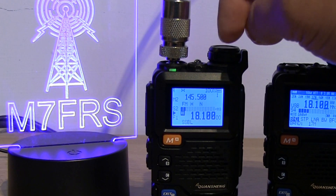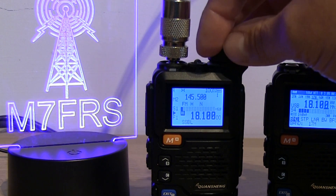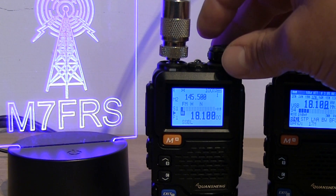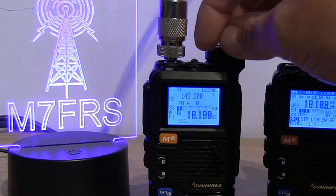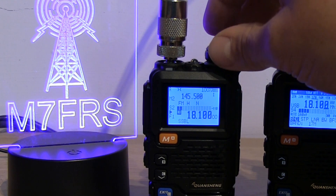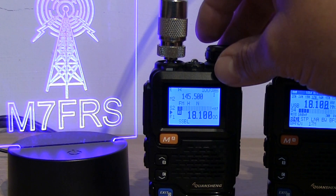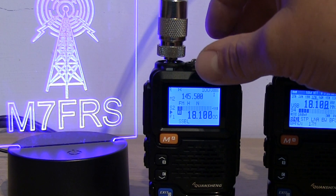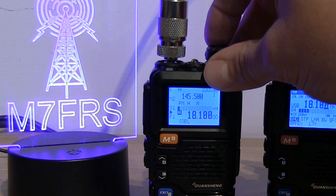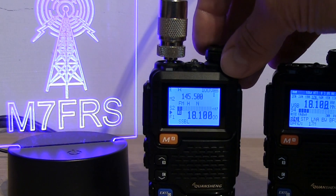On the unmodified UV5R Plus we've got a fairly weak signal — you can hear the FTA is there but it's not the best. 18 megahertz is the lowest we can go on the unmodified radio, so the signal's not all that great as the frequencies get this low. But we do have a good decent amount of volume control should we need it.